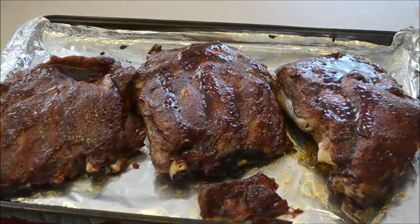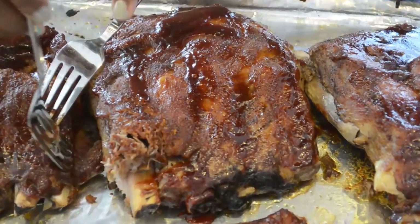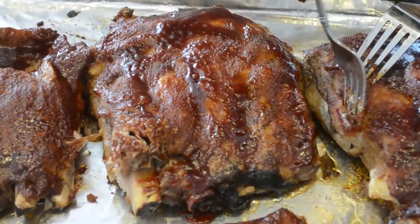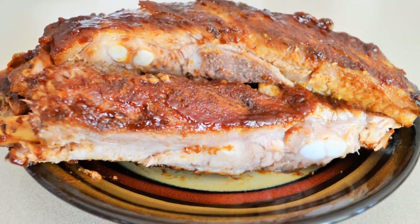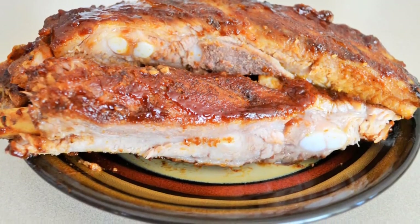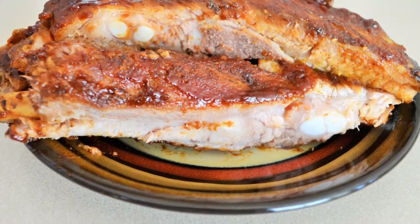So when the meat comes out of the broiler it's all done and ready to eat, and you can see here it's really tender — and there's dinner. Thank you so much for watching, please rate this video, leave your comments, and be sure to subscribe. Thank you so much.